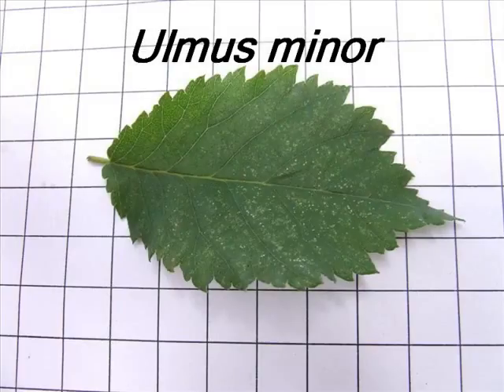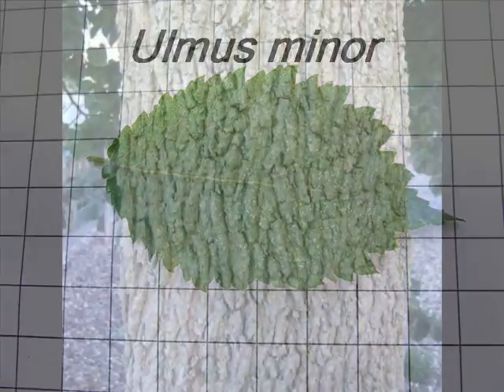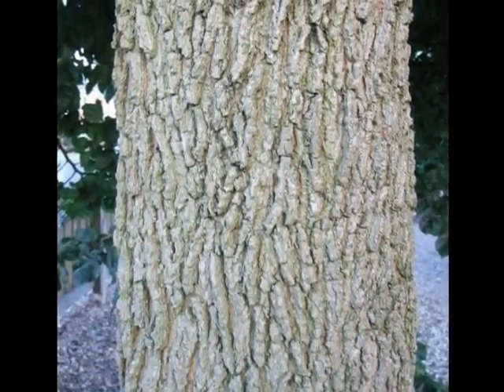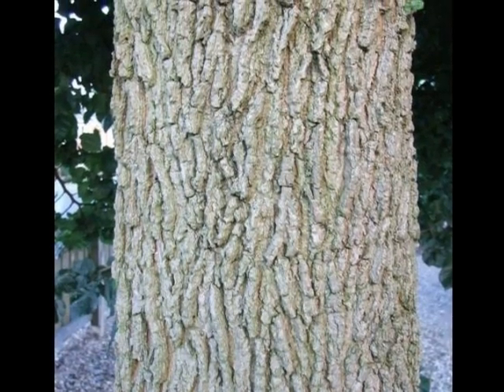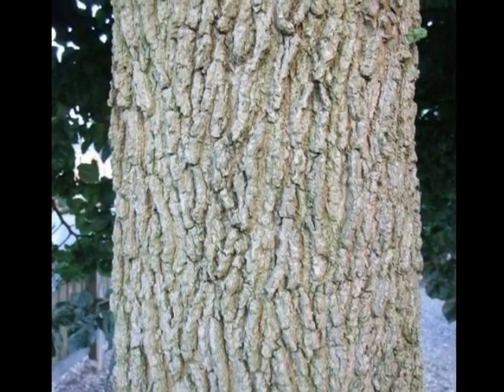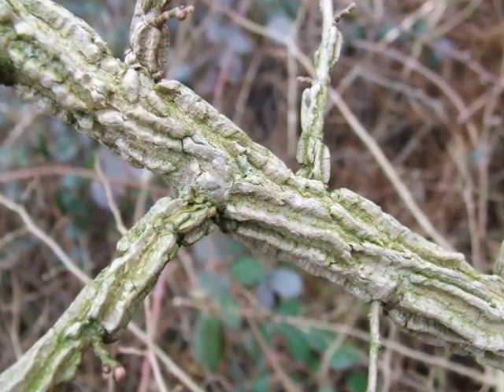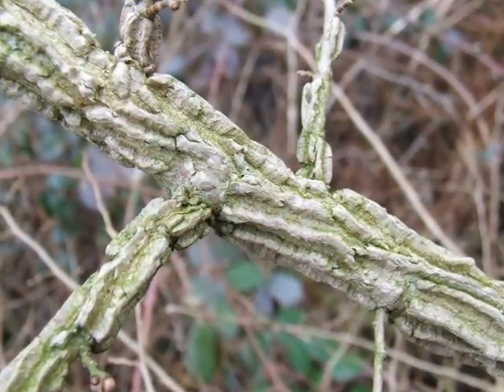To identify a specimen of Ulmus minor, the following features will give you a clue. The semi-mature bark is pale grey, with little felty brown rivulets running through it. It's rather corky, and corky wings can often develop on lateral branches of semi-mature trees.